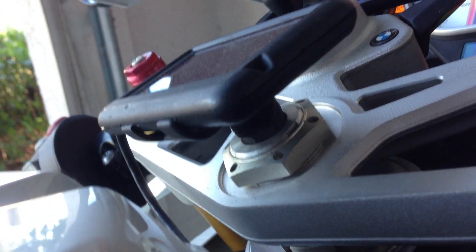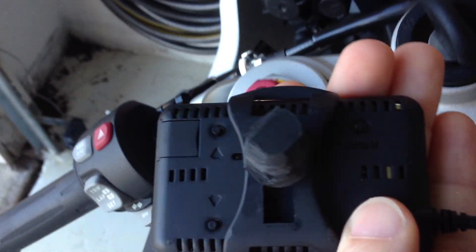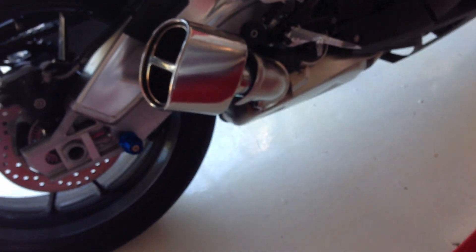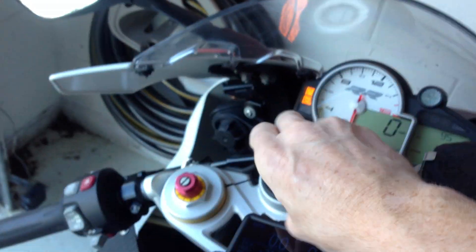Anyway, just a quick video to show you this. The way I've got it mounted is I just stuck it in the triple clamp using a rubber plug that you might buy at Lowe's — just screwed it to a mount and then crammed it in there. It seems to hold pretty good and it's out of the way. I'm also going to show you my new exhaust and my cup holder. Thanks for watching.